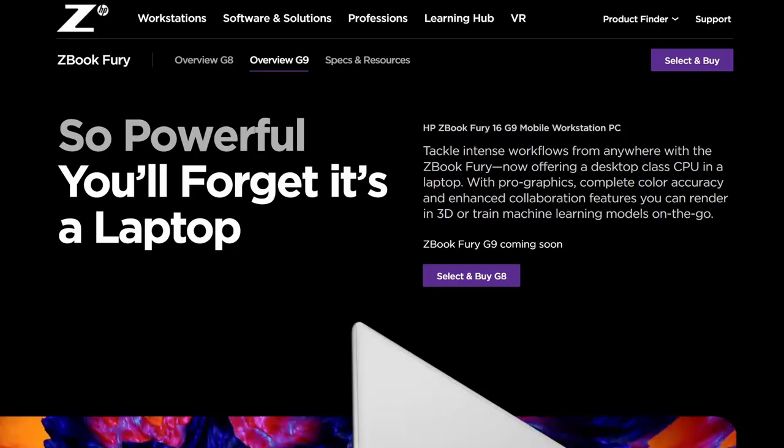What's interesting is the slogan at the top of HP's website: 'So powerful you'll forget it's a laptop.' That's interesting because the ZBooks are actually not the most powerful laptops you can get — and that's intentional. As I've mentioned in previous videos, HP's workstation lineup is designed to be stable more than crazy fast. HP doesn't push the ZBooks — especially the laptops — to be maximum performance. Instead, they want them to be stable, reliable, and cool. And I would say my ZBook Fury 15 G8 is in fact all of those things.